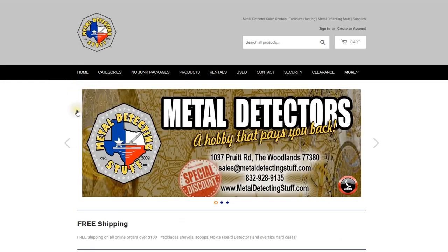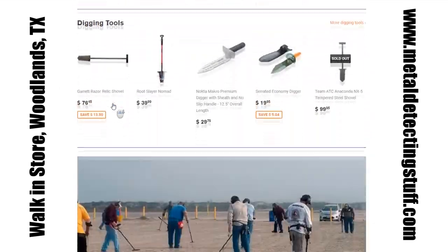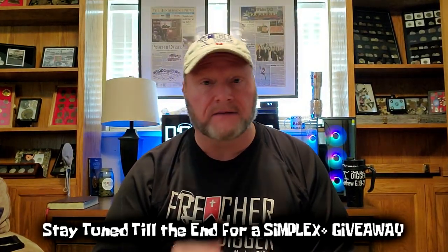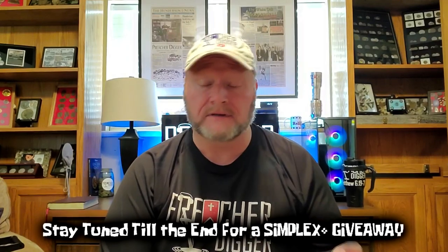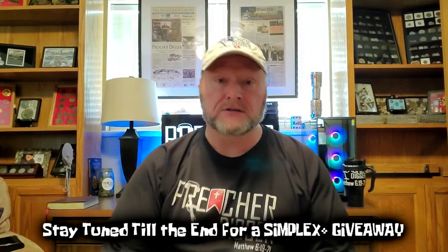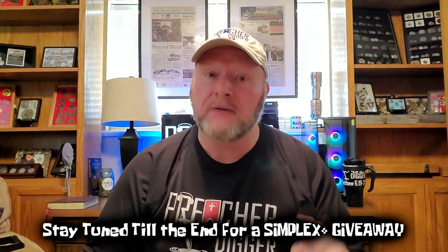I'm very excited to partner up with MetalDetectingStuff.com. They're based out of Woodlands, Texas — that's near Houston. They called me up and said they'd like to team up with me. I know them personally; I bought my Knoxville 800 and many other detectors there. They've donated to me at different events. They're a great group of guys — if you ever have a detector or accessory need, give them a call. They carry all the main line of detectors and accessories, a little bit of everything for everybody.